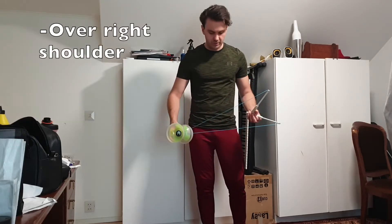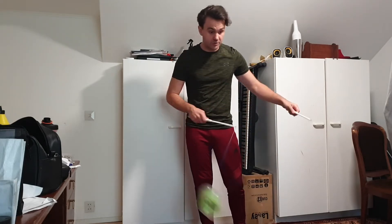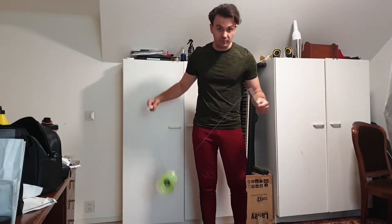Another variation would simply be: after you speed up, you do the stopper, and after that you throw over your right shoulder.